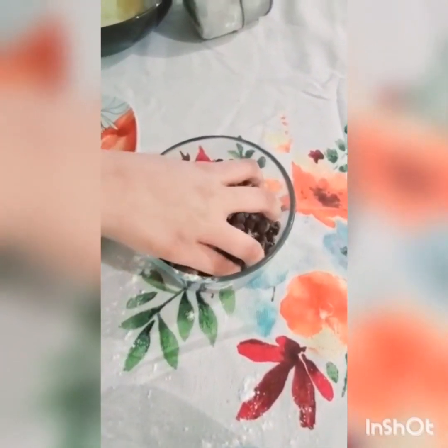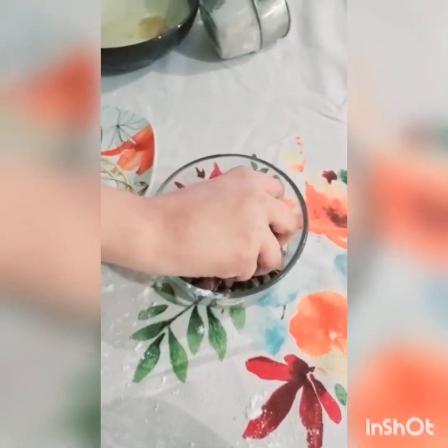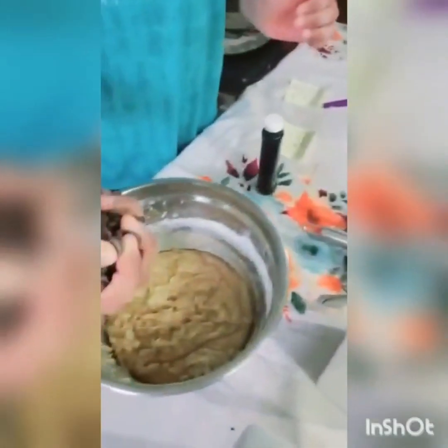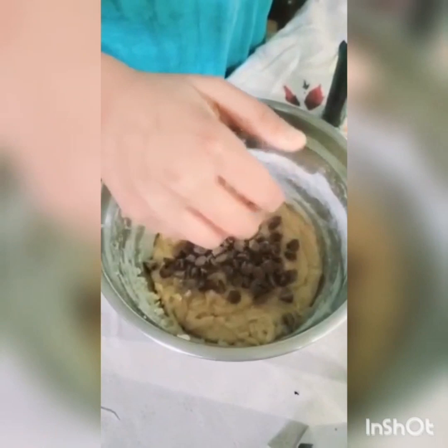I'm just going to be taking a handful of these — two handfuls. These are semi-sweet chocolate, so I don't know if I really like that, but I guess it's fine.